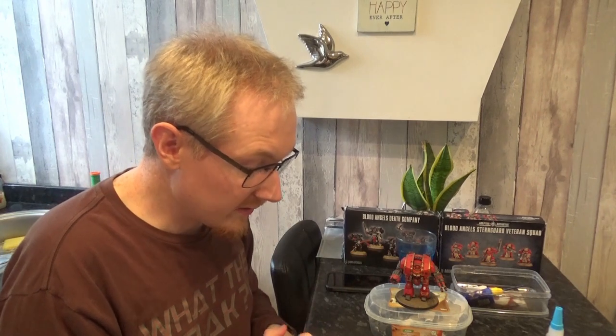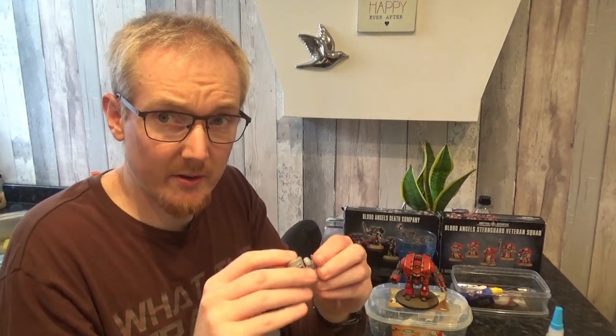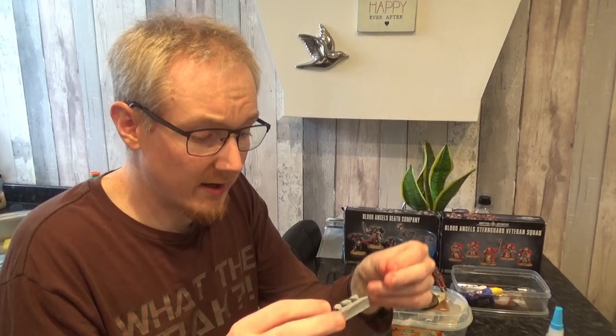If you're familiar with Forge World, then you'll know that these actually feel kind of sticky when you get them, and that they actually do need washed in lukewarm soapy water.